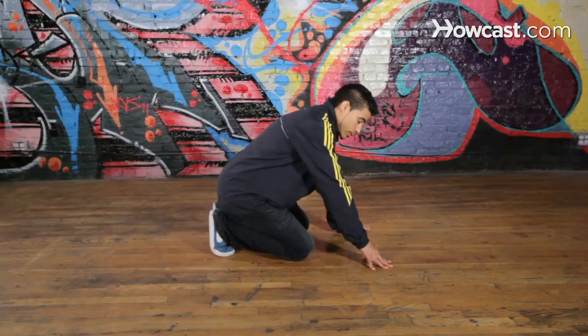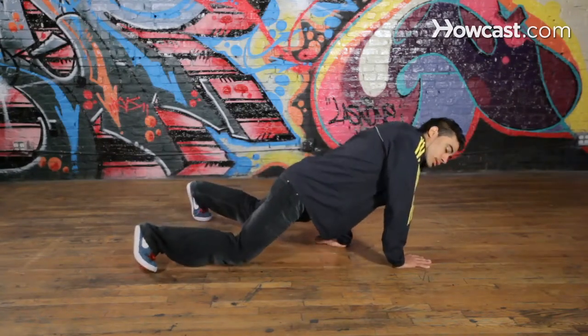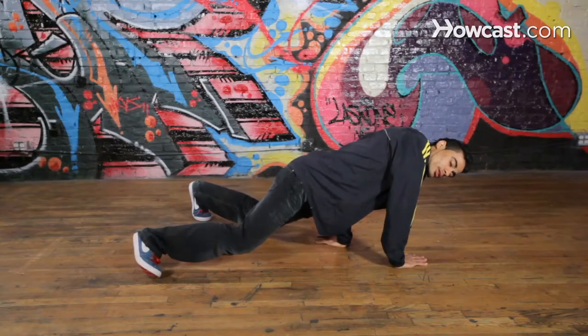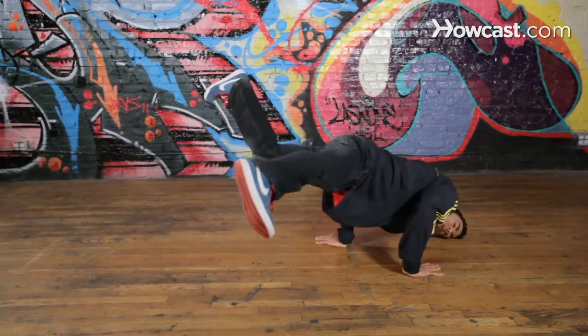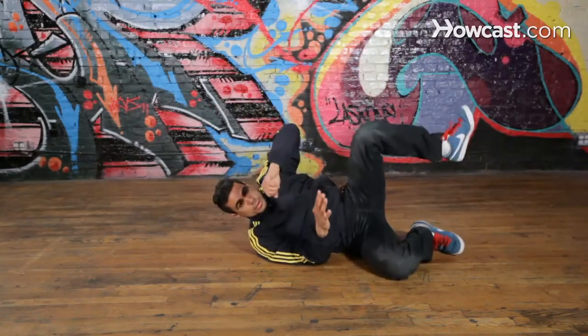So we're in our baby freeze slash hand glide. First, we're gonna learn how to go onto our shoulder. Our legs are gonna be in the air, our head down. And we're gonna kind of push like that, then push the floor and gently put our shoulder down.